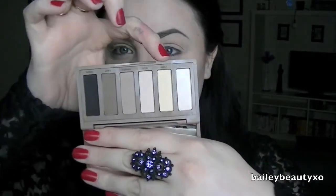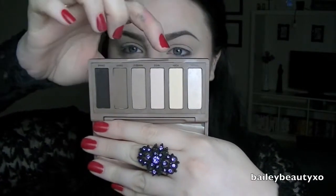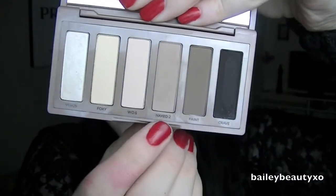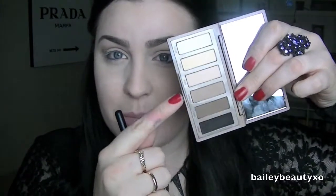The Naked Basics palette has five matte shades and one shimmery shade. I'm first going to start with the shade Naked 2 and put that right in my crease using a tapered blending brush. If you have a darker skin tone, feel free to use the darker shade called Faint, but I'm pretty fair so I'm going to stick with Naked 2.